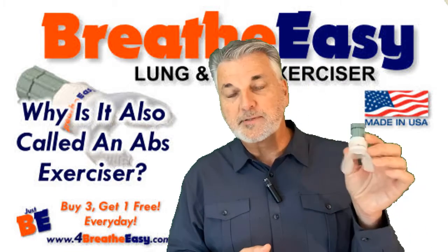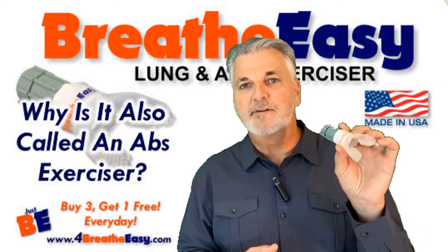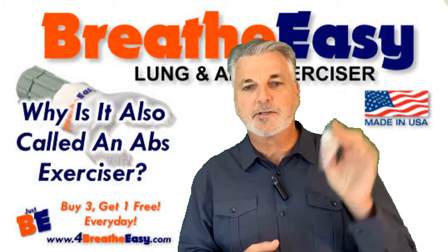So by calling it also an abs exerciser, I'm trying to help people understand the multiple benefits that you can get from this — I call it a pocket gym. It's a pocket gym.